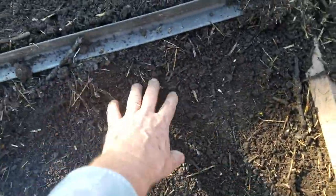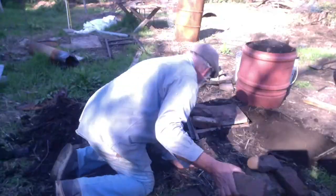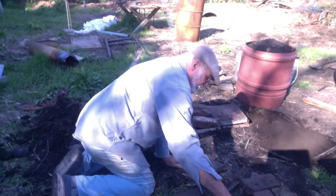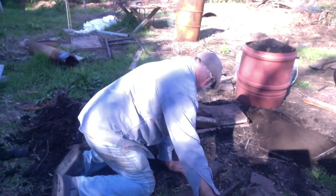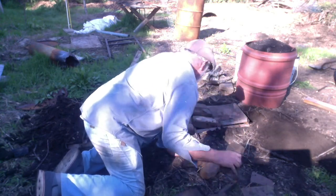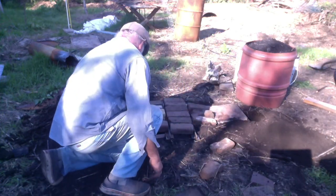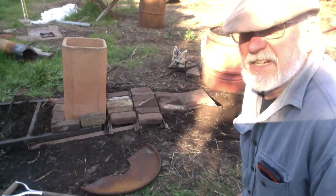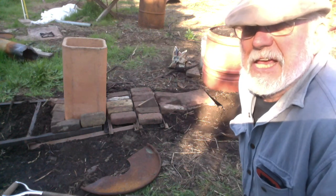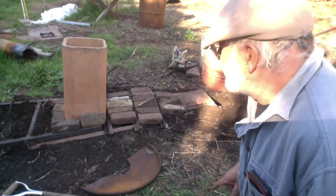So the chimney will go in in this area. As you can see, I've laid out the structure — it's pretty sloppy. That's the kind of guy I am, and I don't think it makes a difference.